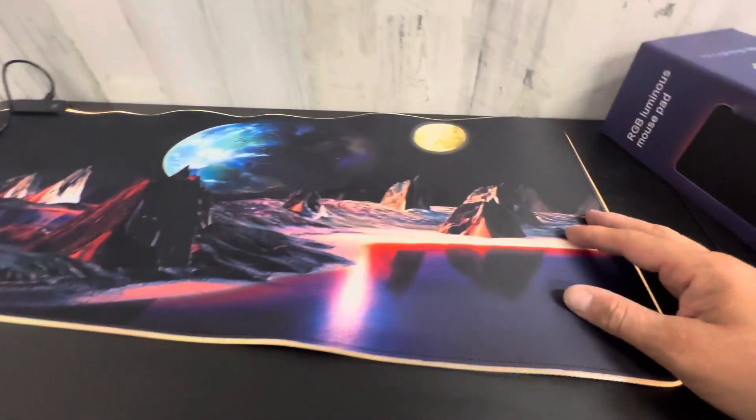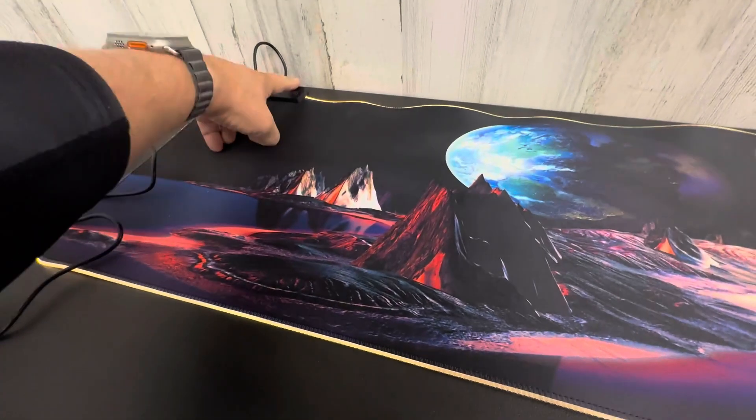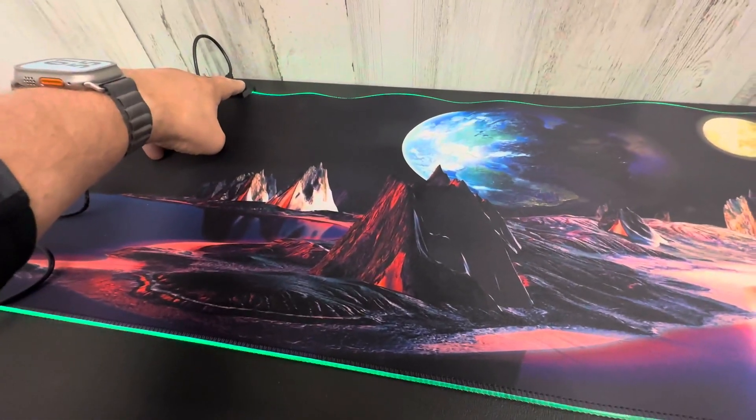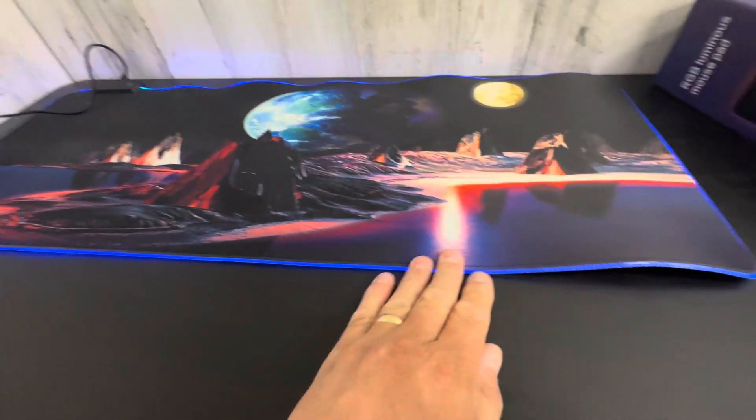If you're a gamer, this is definitely something that's going to be cool for you, or if you just want something tricked out in your office. It's got a button here so you can select the different colors. This one is color changing, which is the setting I'll leave it on.